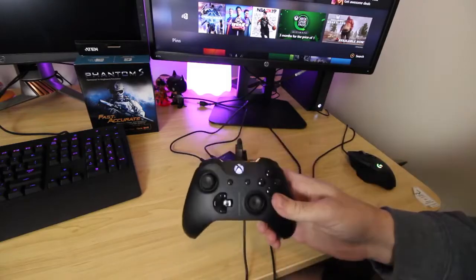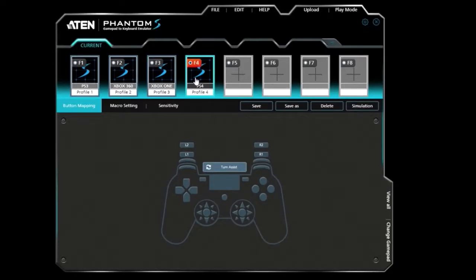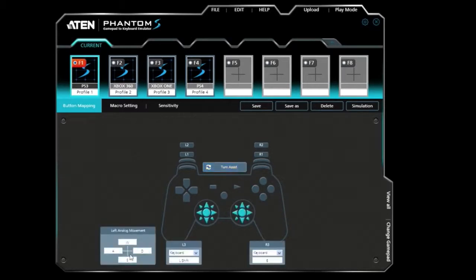Now that we're all set up, I've got it plugged into my computer to bring the ATEN software up. What's really awesome is that you can use this software to have custom button mapping and even set up profiles for different games, so you don't have to change it all the time. This saves a whole lot of time, and it's especially handy if you're switching consoles with the device.